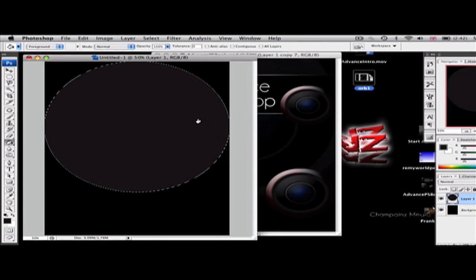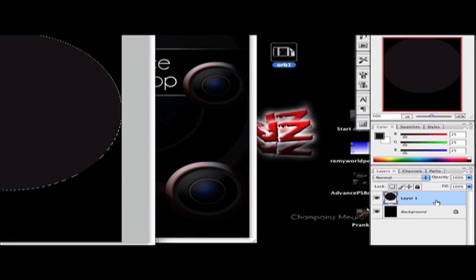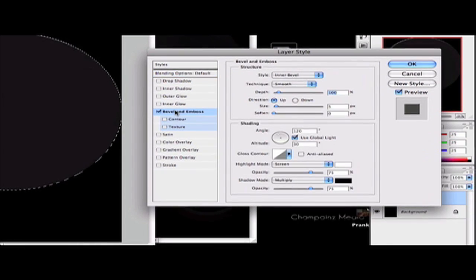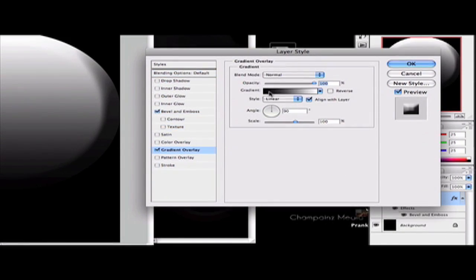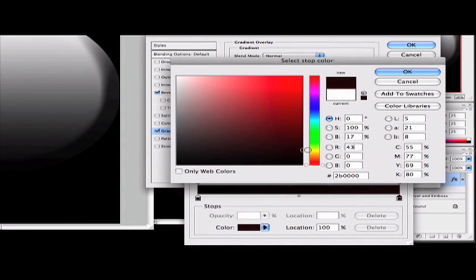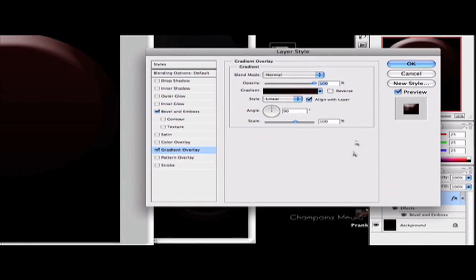Now we're going to add some layer styles — pay careful attention because there are lots of them and they can get confusing. Double-click on your layer to bring up the Layer Styles options. Go to Bevel and Emboss and set the depth to 270, direction to Up, size 80. Then click on the Gradient option and set the gradient to black-to-red — double-click the color marker and select a nice dark red, click OK. Click OK again. Set the style to Angle and the scale to 70, then click OK.